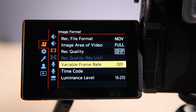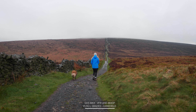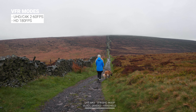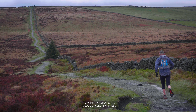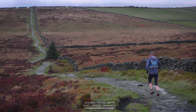There's also a VFR mode for both UHD and Cine 4K that can vary from 2 to 60 frames per second, conforming that footage to 30 frames per second in playback. The HD options are still present, allowing you to shoot up to 180 frames per second, and there is no cropping in on the sensor as you jump up in frame rate.